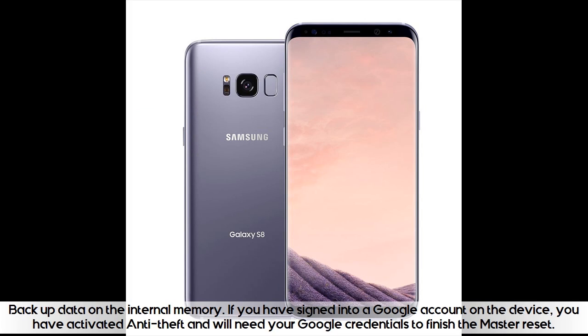Backup data on the internal memory. If you have signed into a Google account on the device, you have activated anti-theft and will need your Google credentials to finish the master reset.